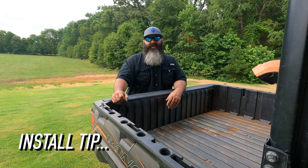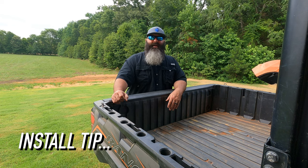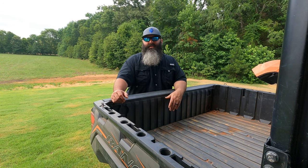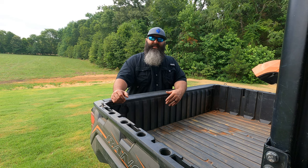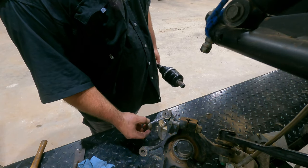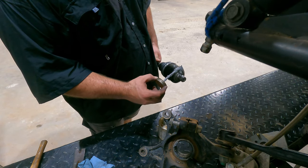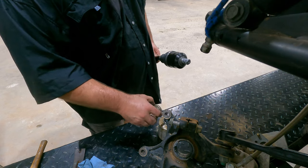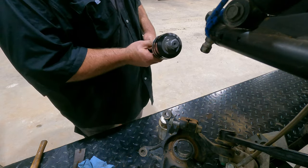Number 3, axle install tip. Most people don't think about uninstalling axles when installing new axles, which is totally understandable. But keep in mind, it's something you might have to do if you need to pull the front diff, upgrade the driveshaft, or replace a carrier bearing. So the pro tip here is adding anti-seize to the inner axle shaft to allow for a smoother uninstall if you ever need to.